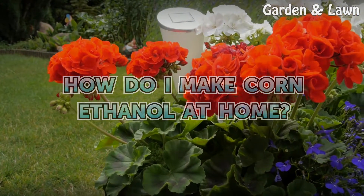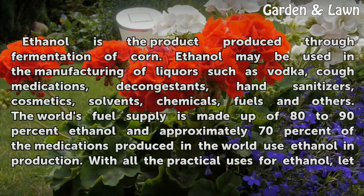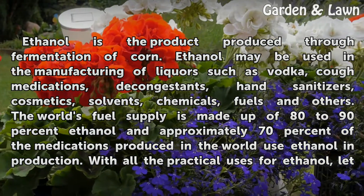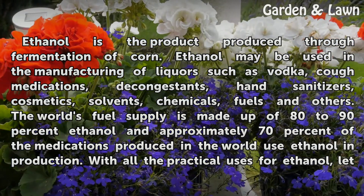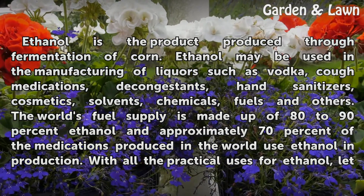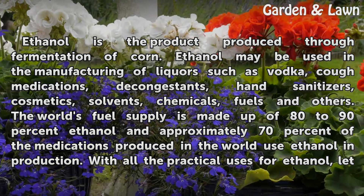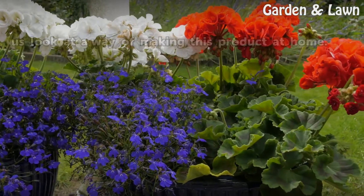How do I make corn ethanol at home? Ethanol is the product produced through fermentation of corn. Ethanol may be used in the manufacturing of liquors such as vodka, cough medications, decongestants, hand sanitizer, cosmetics, solvents, chemicals, fuels, and others. The world's fuel supply is made up of 80 to 90 percent ethanol, and approximately 70 percent of the medications produced in the world use ethanol in production.